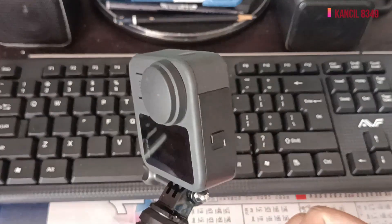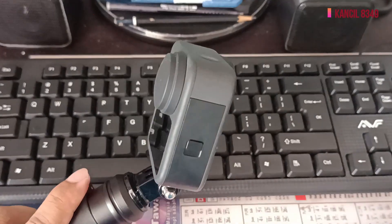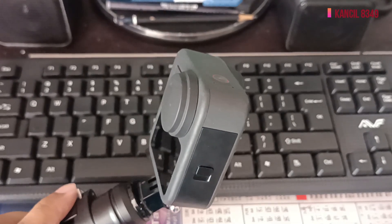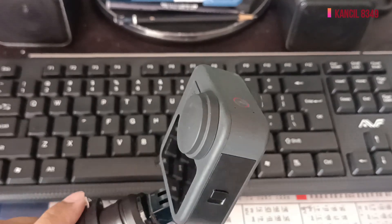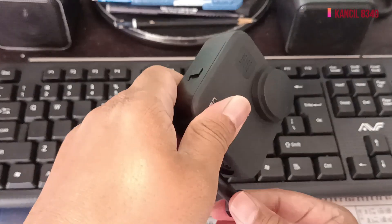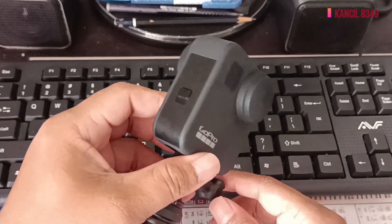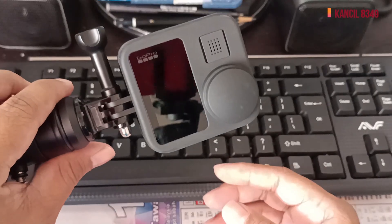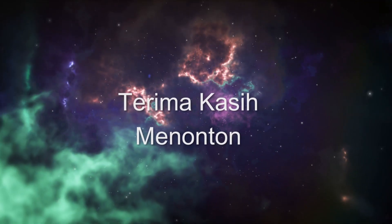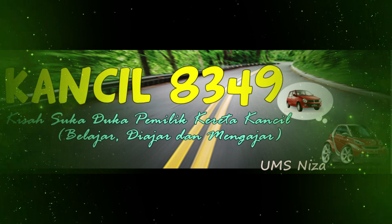Ini adalah kamera yang saya maksudkan, kamera GoPro Max. Nanti saya tunjukkan cara edit video GoPro Max ataupun video 360 darjah. Bagi yang pertama kali datang ke channel saya, terima kasih, jangan lupa untuk subscribe, like dan komen pada video saya. InsyaAllah saya akan kongsi lagi video seterusnya mengenai GoPro Max. Assalamualaikum dan sampai jumpa di video selanjutnya. Terima kasih.